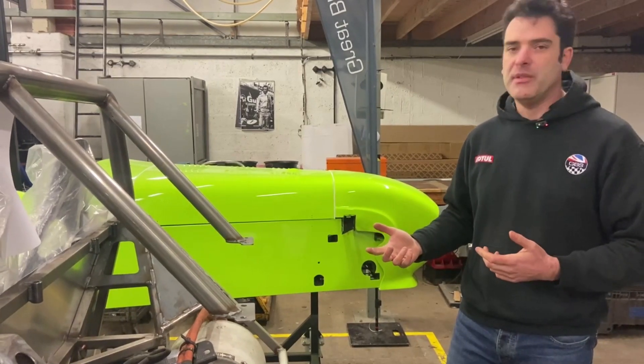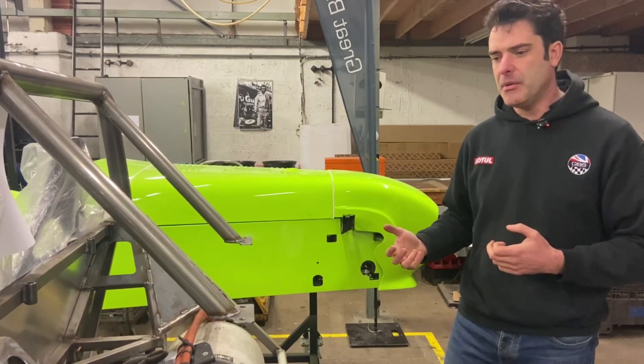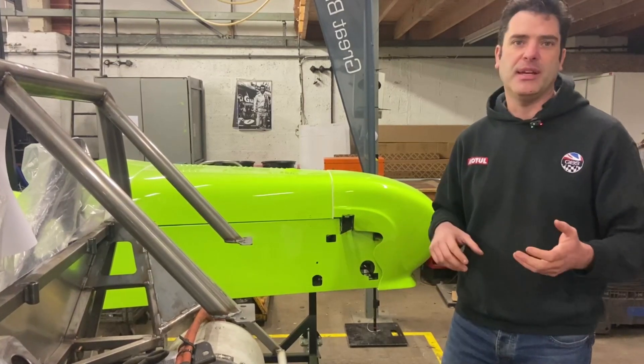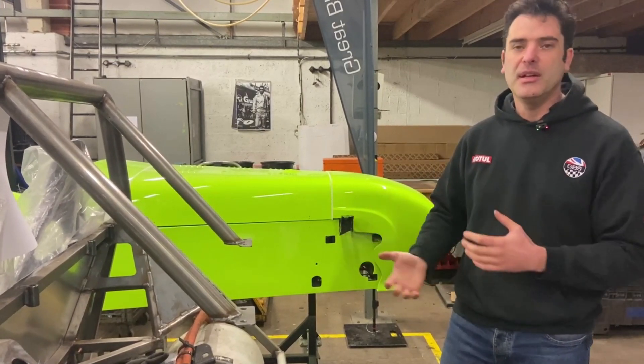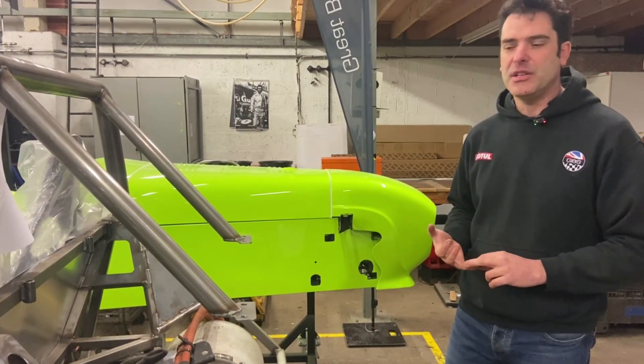We've also previously built a full four-wheel drive electric car with a carbon tub, which some people may have seen. We'll add some video and pictures into this video so you can have a look at that, and again if anyone is interested in the technology we've developed, get in touch.